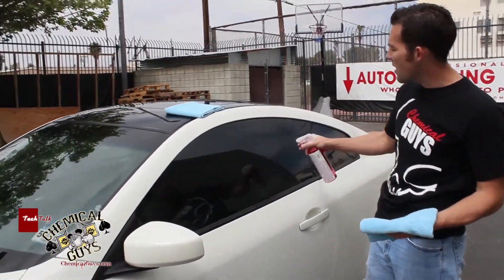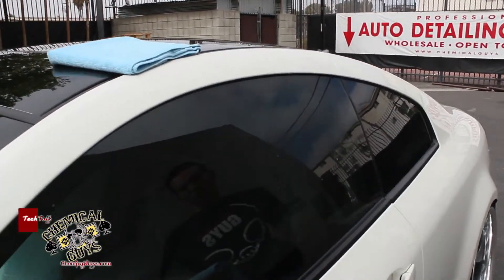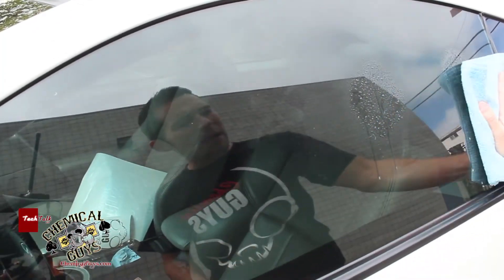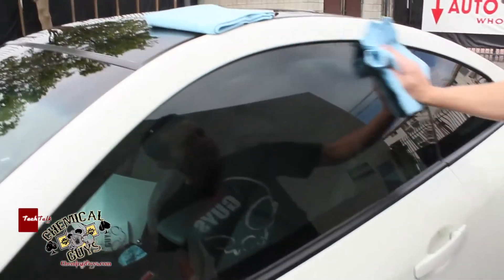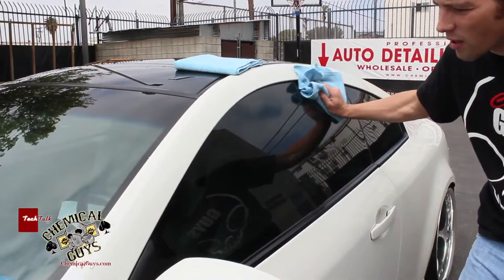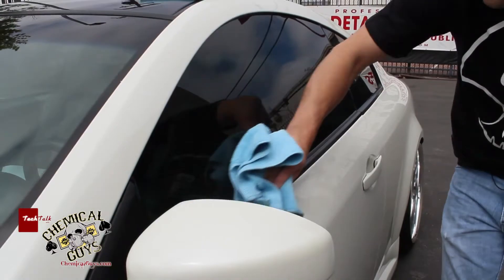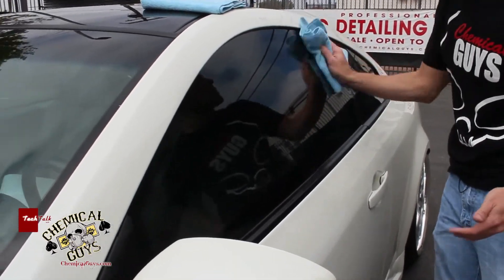To clean the outside of the window, I'm going to take some Glassworks and spray two light sprays right on the window. Usually I do one, but this is a bigger window so I'm going to do two. I take my first towel and gently wipe the window, getting into all the corners to ensure a nice, clean window — removing any excess dirt, debris, or residue from the surface.